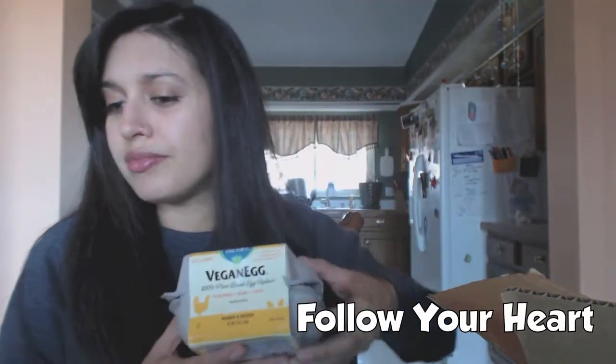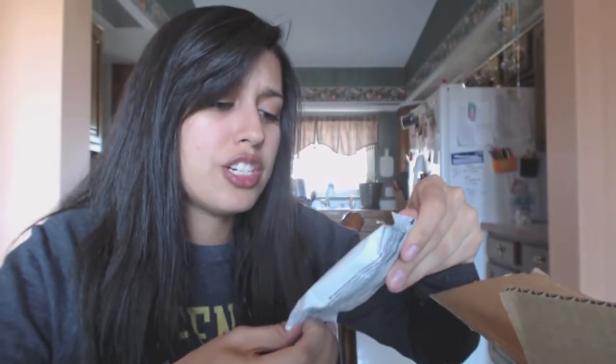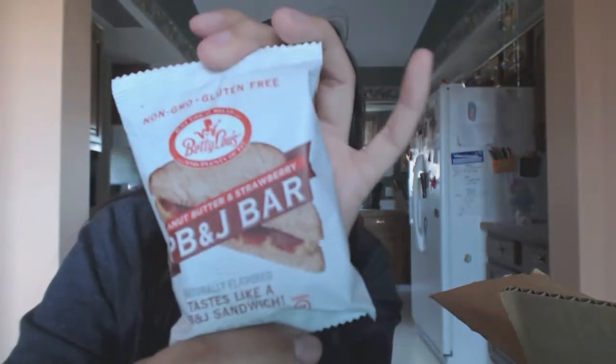Oh there's another vegan egg, so they came with the one and then it came with the actual pack - cool, I got another one. Peanut butter and jelly bar - strawberry. It tastes like a peanut butter and jelly sandwich. It's non-GMO, gluten-free. It's like a fig bar, you know? I haven't had a fig bar in a really long time because none of them are vegan. It's pretty good, tastes like a peanut butter and jelly sandwich put into a bar.